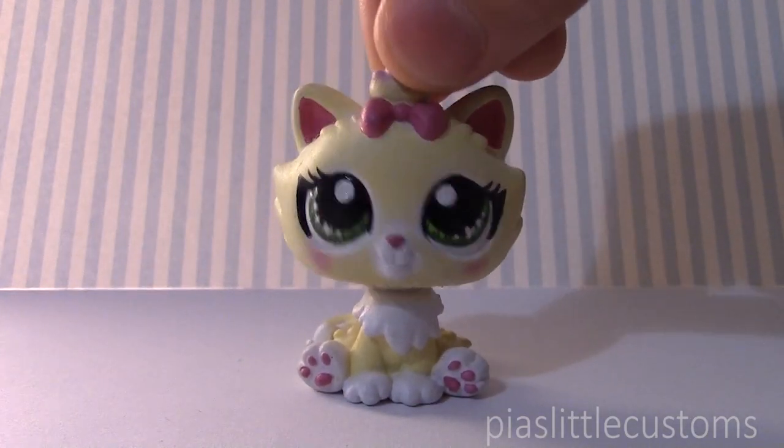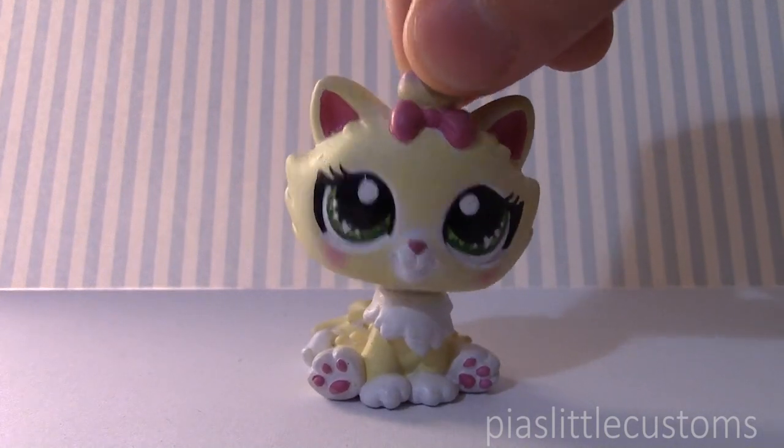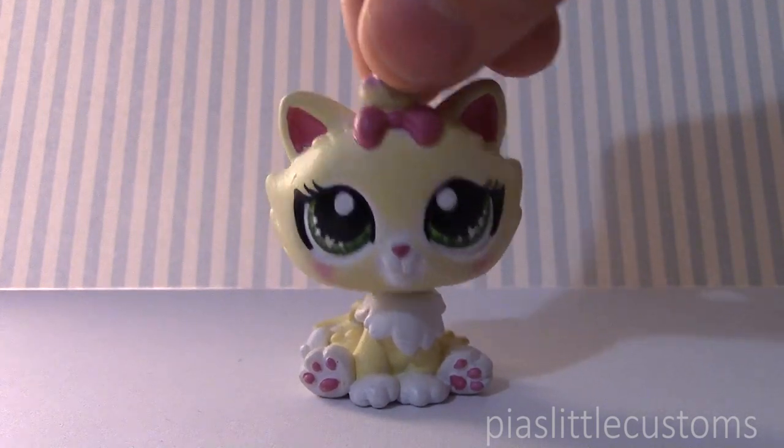Hey guys, it's Pia here! Today I have a really special custom to show you guys. This is a custom that is a baby version of one of the characters from my upcoming series.